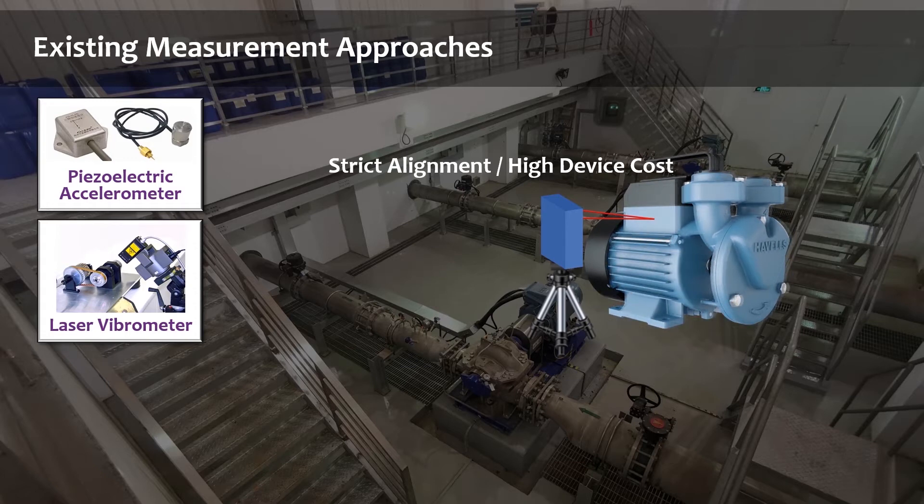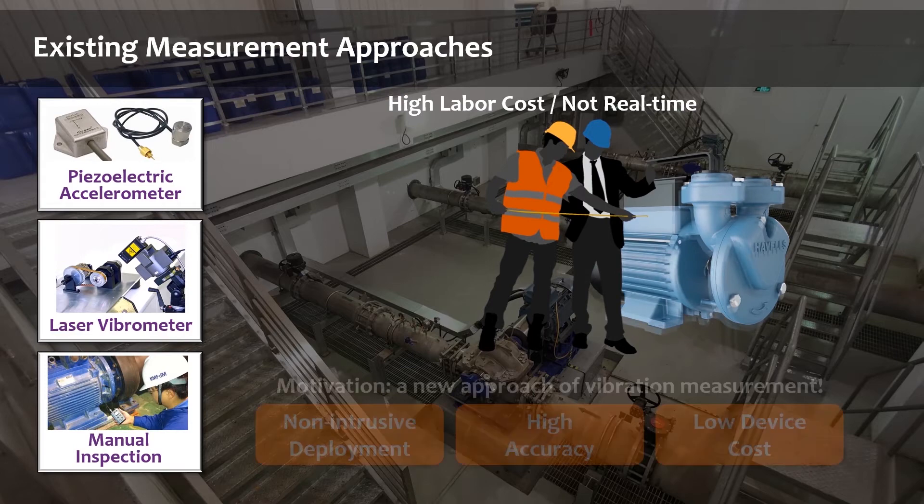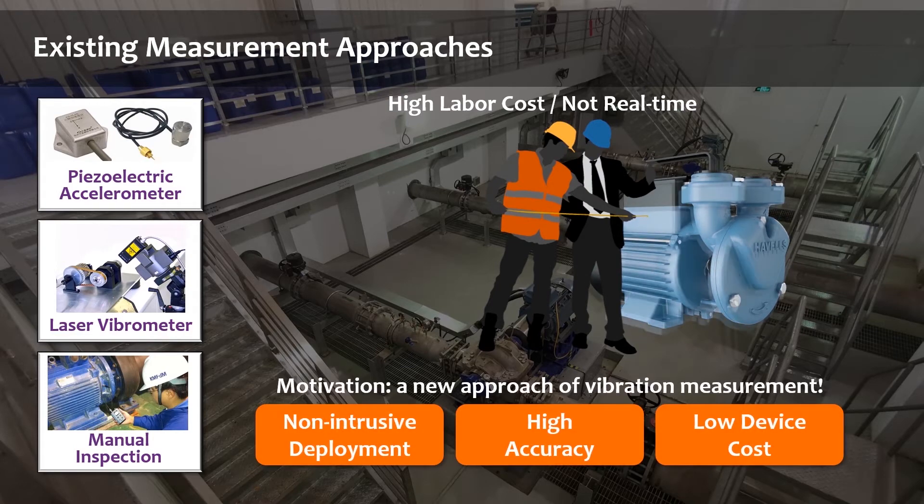However, the laser vibrometer needs a strict alignment process and usually has a high device cost. Therefore, the most common approach nowadays is still manual inspection with a portable piezoelectric-based device, which inevitably induces high labor cost and cannot achieve real-time and continuous monitoring. So we might wonder: can we find a new approach to vibration measurement with characteristics like non-intrusive deployment, high accuracy, and low device cost?